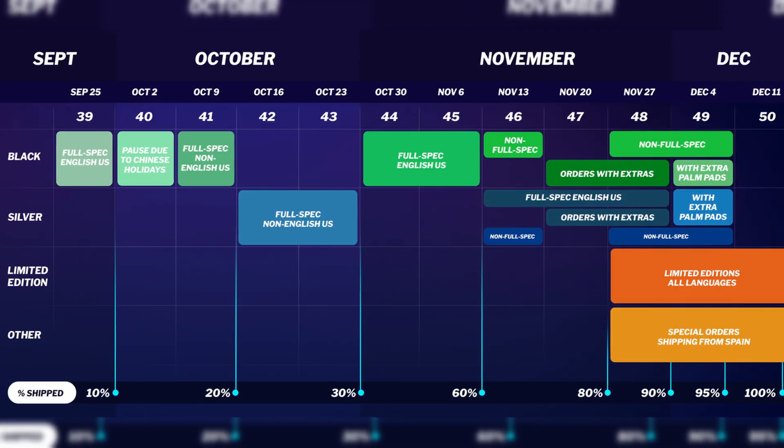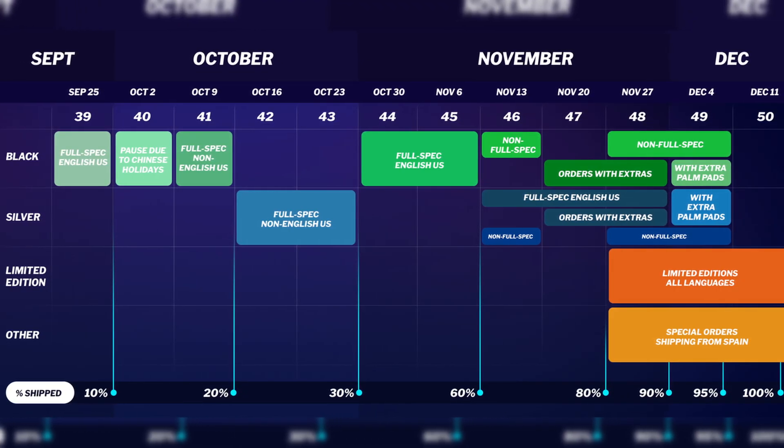Finally, we'll also custom build and ship from Spain special orders — those with a rare keycap and switch combination or lots of extras — and most recent orders, those made in October and November. Here's an updated timeline.